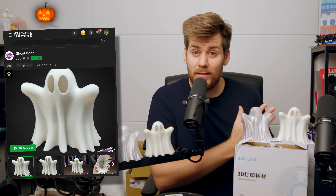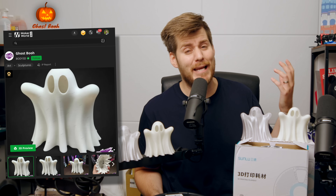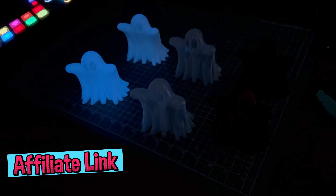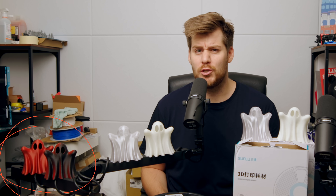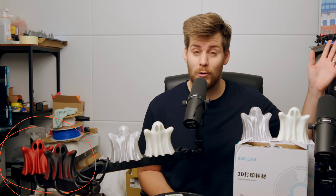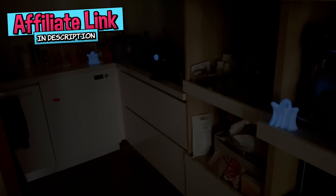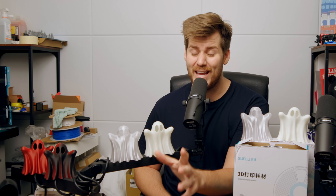Speaking about the same print but different filaments — Sunlu was kind enough to send me some of their absolutely amazing, maybe not Halloween-themed but Halloween-perfect glow-in-the-dark filaments, as well as their black and red jewel color filament. This is not sponsored; they don't pay me for saying this. But if there's one single thing you should take from this video for Halloween 2025, it's to get your hands on some of this Sunlu glow-in-the-dark filament, because it is absolutely amazing.